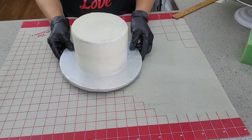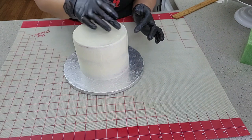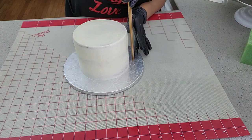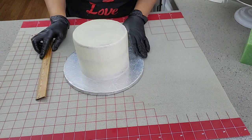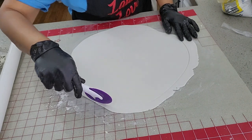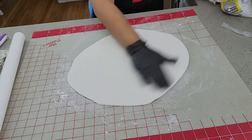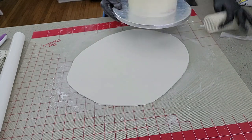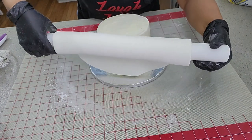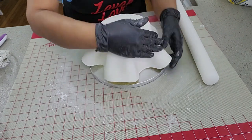Now it's time to cover my cake with fondant. In order to know how big I need to cut my fondant circle, I need to multiply the height of the cake by two and add it to the diameter of the cake — that gives me the total inches I need. I'll need 15 inches in diameter. I've already rolled out my fondant and I'm measuring the inches I need and trimming off the edges.